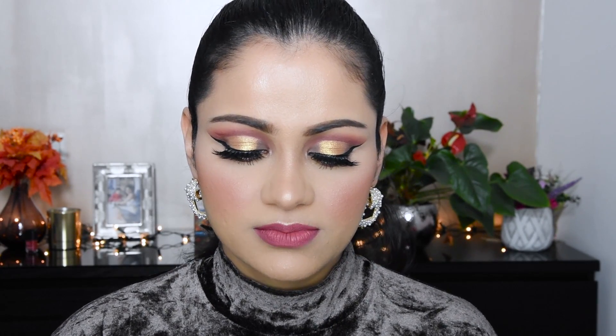Hi everyone, how are you guys? So today's video I have made only for Kiko Milano products in this makeup look. I have a cut crease eye makeup — cut crease with halo eye makeup. And this look you can use at a party or as a wedding guest.